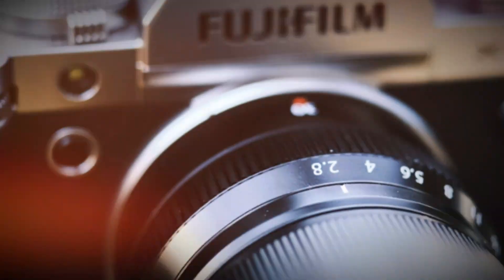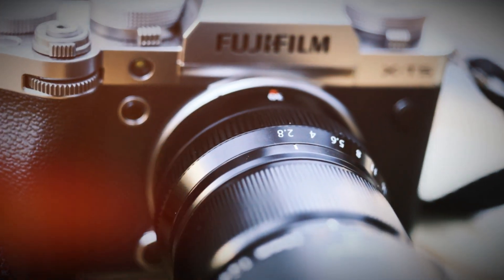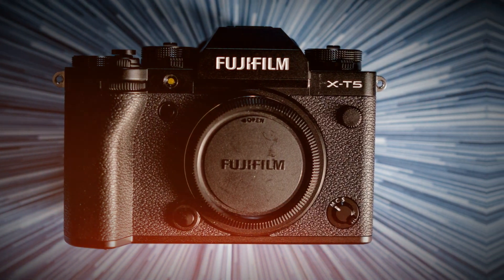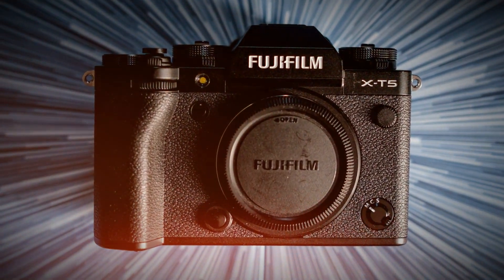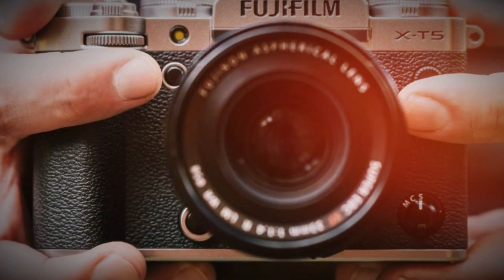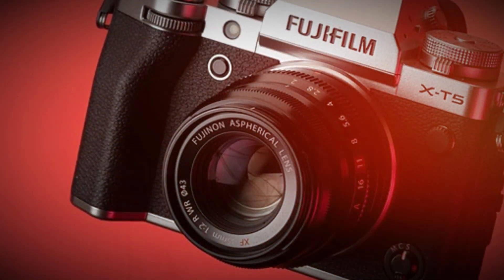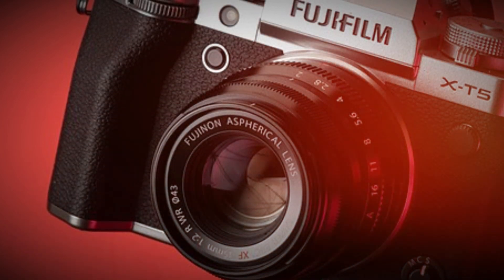Design and build. Close-up shots of the X-T6 show its retro styling, buttons, and dials. Fujifilm has always been known for its classic retro design, and the X-T6 is no exception. But this time, Fuji has made some key refinements to ergonomics and durability. The X-T6 features an upgraded weather-sealed magnesium alloy chassis, making it more rugged and lightweight.